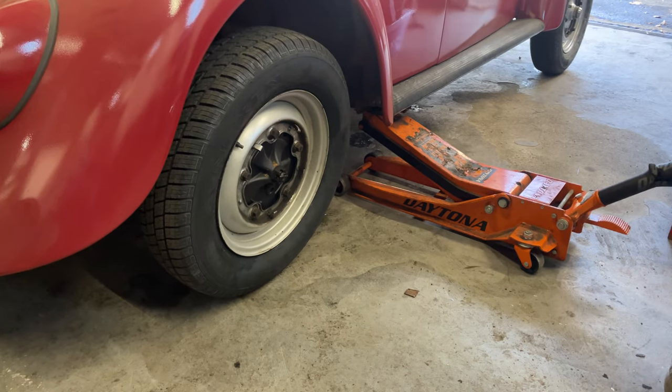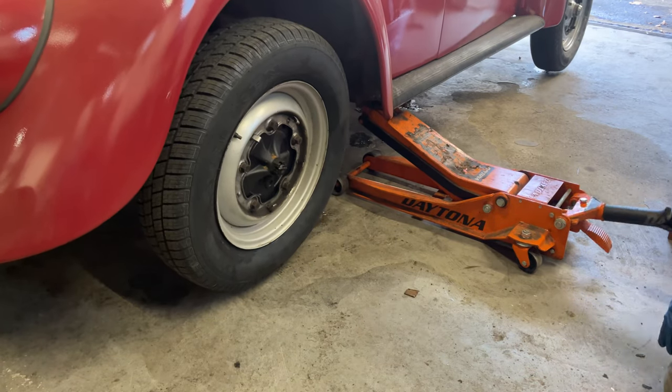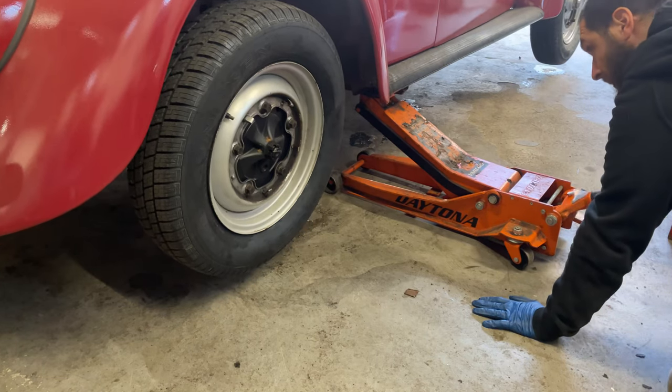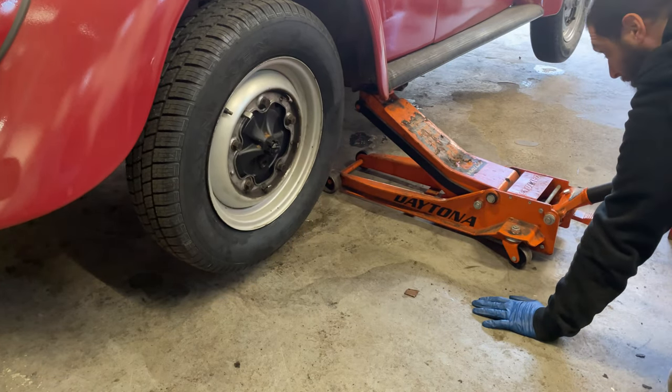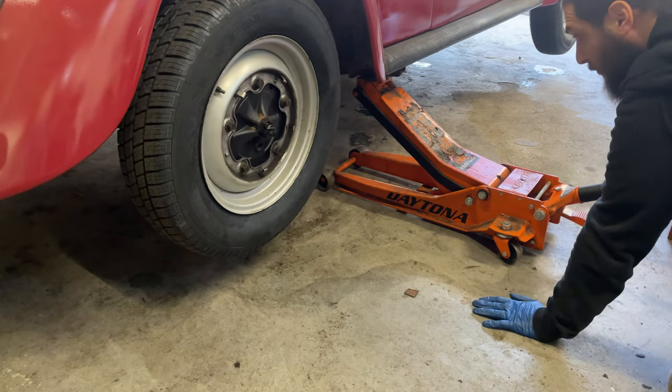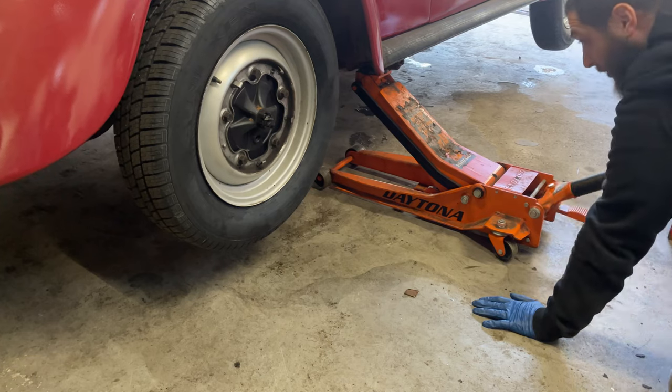I'm going to jack up the S end of the car. I'm only doing one side, one bearing, and I'm going to try to pitch the transmission as much as I can so that I don't lose all the fluid I just put in the transmission.